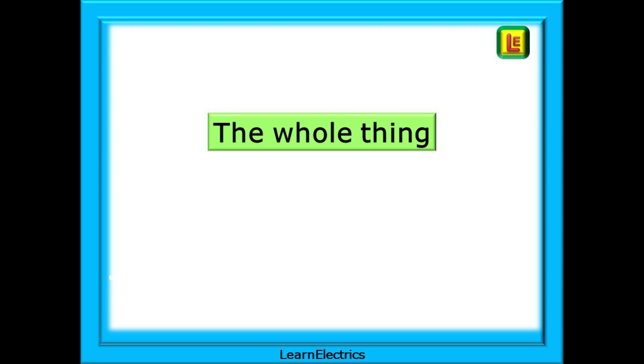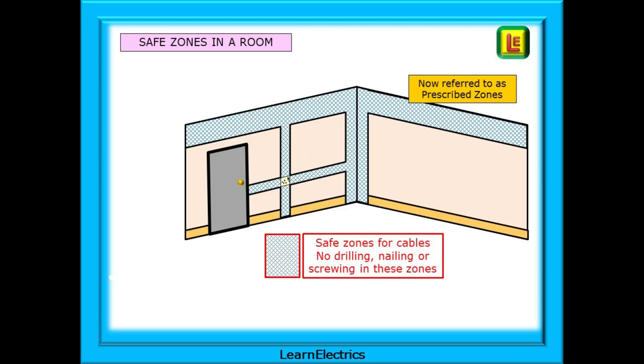If we look at the whole picture, the blue hatched areas are the prescribed zones — the safe areas where we can install cables without worrying about the depth of the cable. As you can see, the zone stops when it meets a doorway.